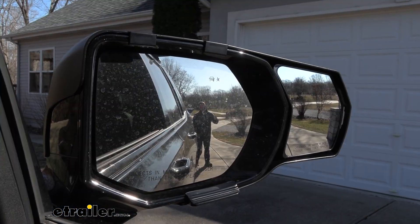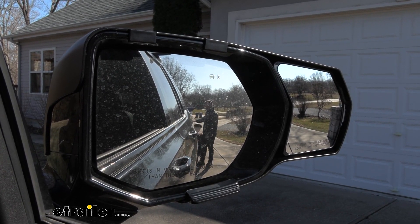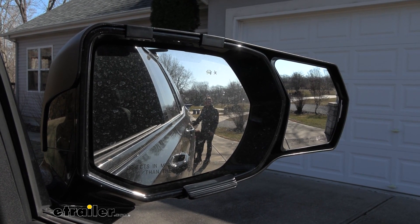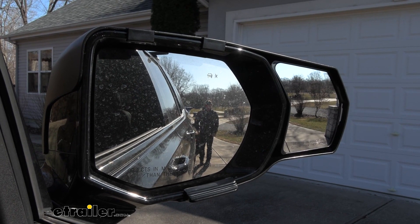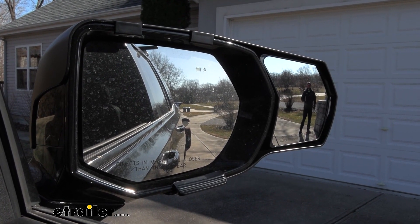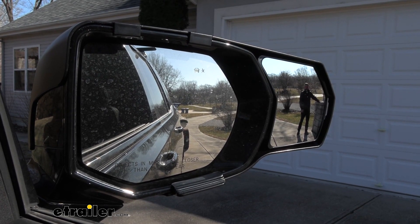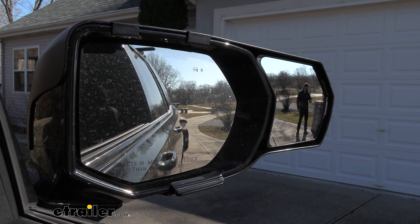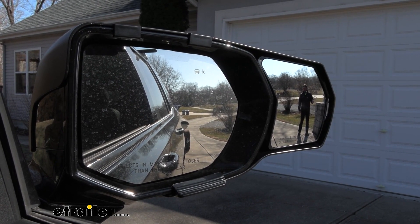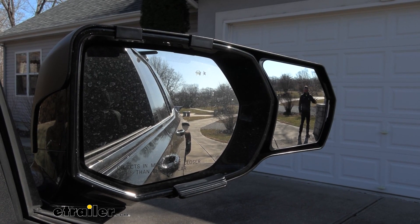To give you a good idea of why you'd want to add on to your factory mirror, we hauled some jet skis with us today. The way we have it set up, you can see these in the factory mirror just fine, but there's not much beyond that. So if I step over here to the side, we can look onto the Snap and Zap and you see a whole bunch more. You can see the wing wall right here. So if we were backing out of the driveway, you'd see this far before you got close to it, which is going to help you out when you're backing up and when you're changing lanes or towing down the road.